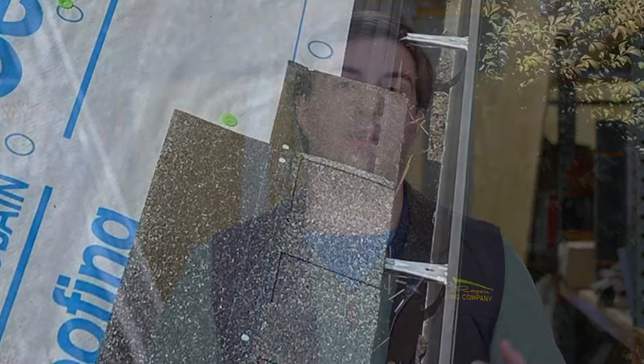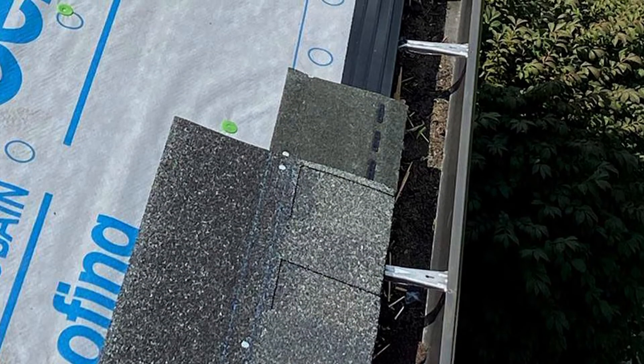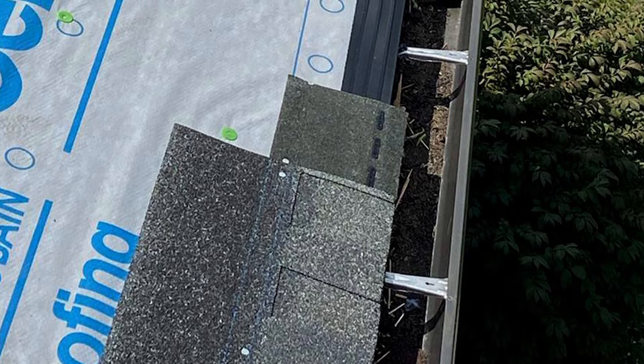Four: starter shingles. Starter shingles are a material that are attached to your underlayment, and the first course of shingles will actually attach to those starter shingles, giving your shingles some extra protection against wind.